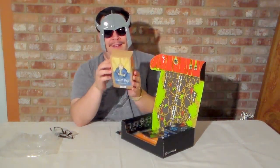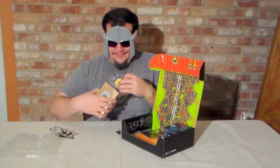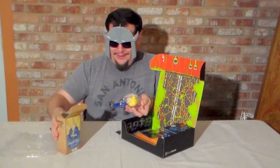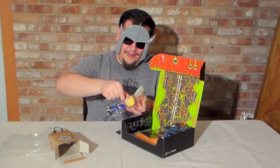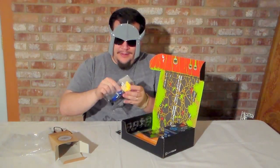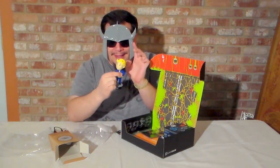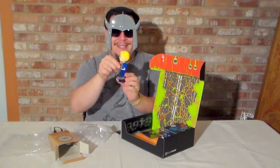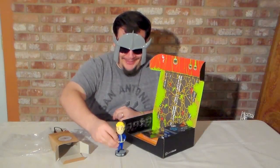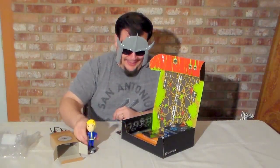We've got a Vault Boy. Awesome. This is pretty sweet. Let's make sure that he is safely out. He's got a nice bobble to him, 111 on the back, Vault Tech — that's pretty cool. I like it a lot. Let's just set him aside here.